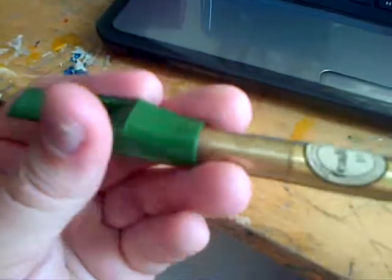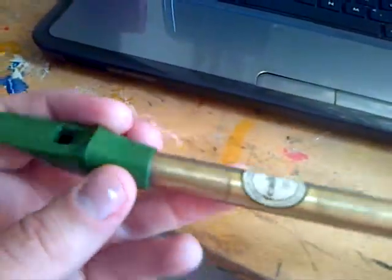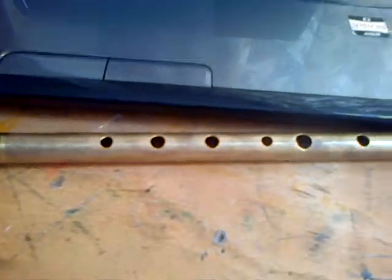They're not the most easy instrument to play — you may think that anyone can just pick one up and play it. Well, you do need to practice quite a lot, because you can make it sound absolutely awful, you know.